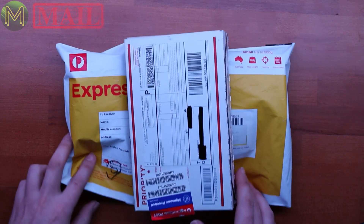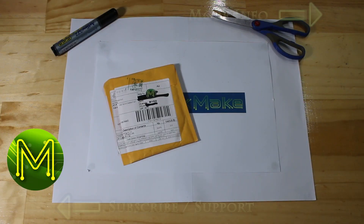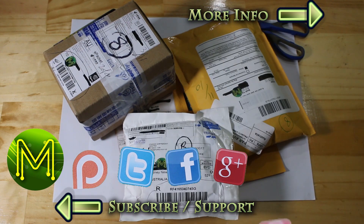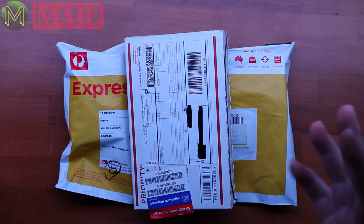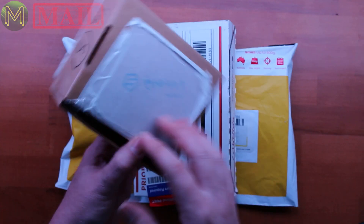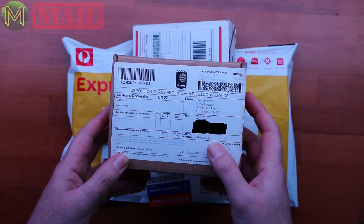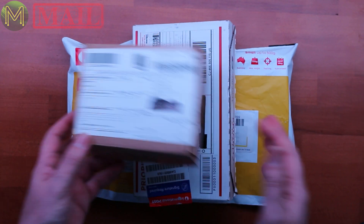Hi everyone. This is a fairly small MickMake Mail segment — whatever number I'm up to — but we've got a couple of things. So we've got two things, and also I thought I'd take a look at an old MickMake Mail delivery. So anyway, we've got three items.